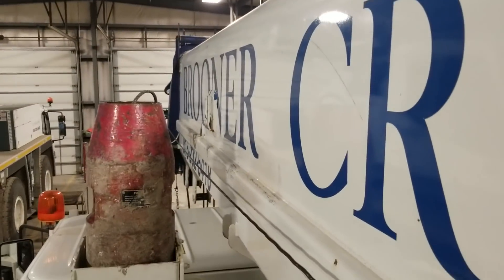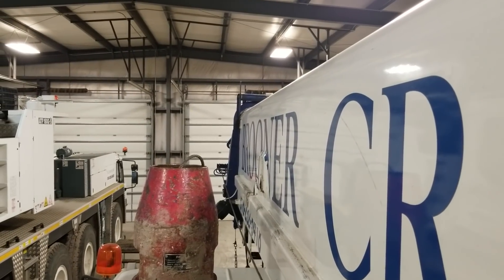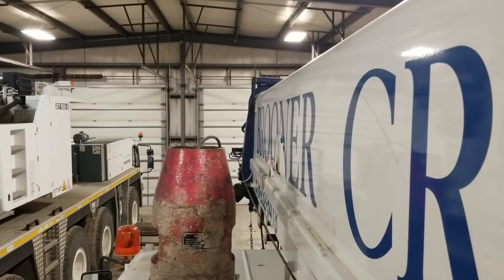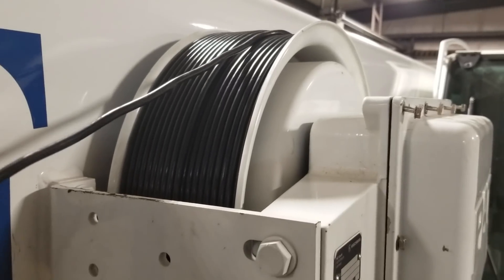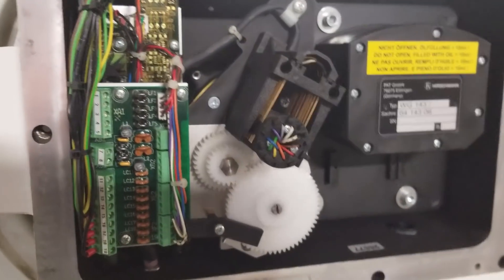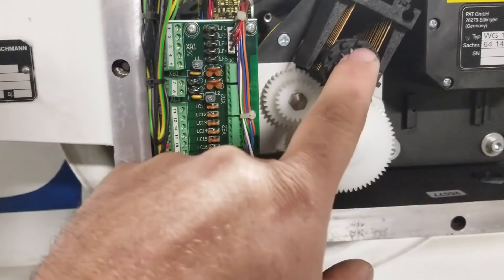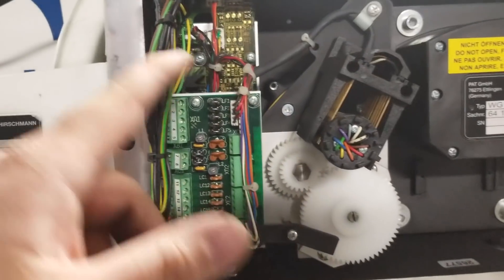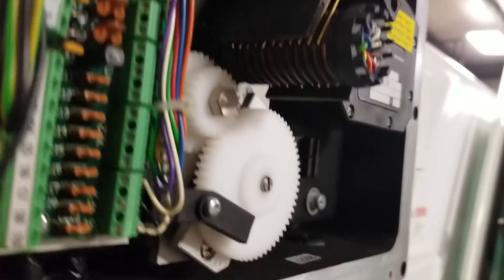This cable is attached to section number five — the tip section, the smallest and outermost section. As the sections get telescoped out, this cable pulls the drum. Inside the box, each one of these wires is one of the individual conductors inside the cable. The cable terminates up on the end of this spindle, and this spindle actually has a slip ring around it.